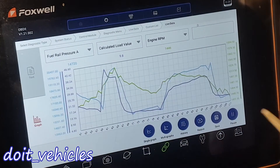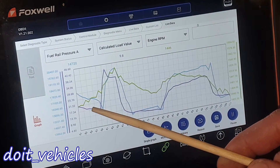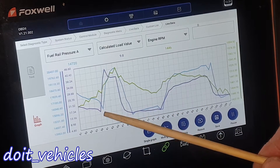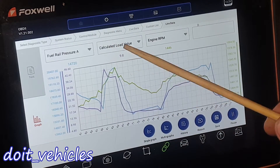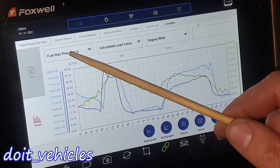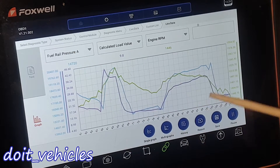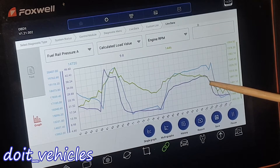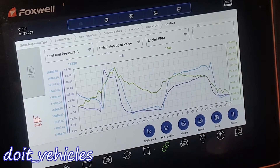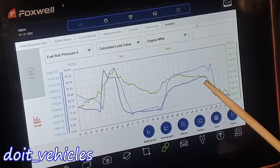Here's another example showing how the fuel pressure goes together with the load value. You'll notice that first the engine load value will increase, and then slightly after you'll see the fuel pressure increase as well. Then when the load value decreases, the fuel pressure decreases and comes back to the idling spec. That's pretty much what you can see on the live data.